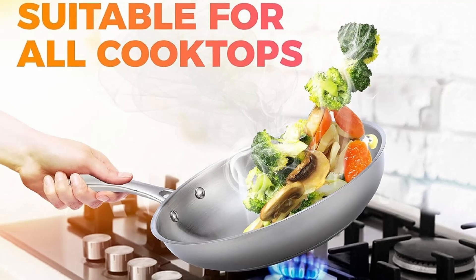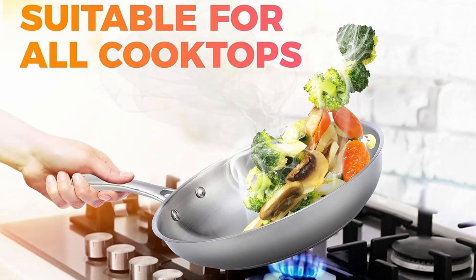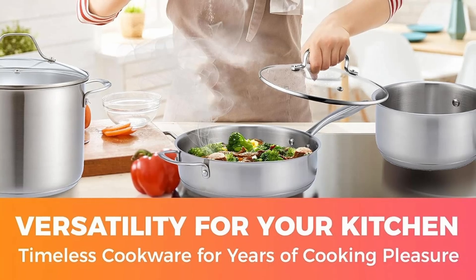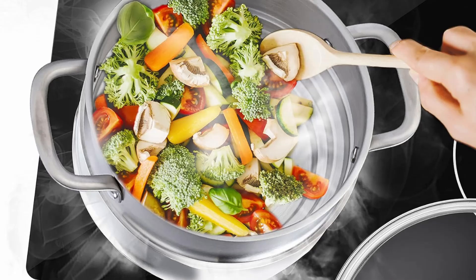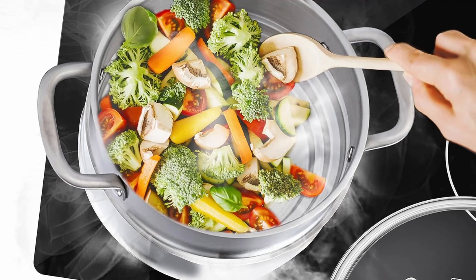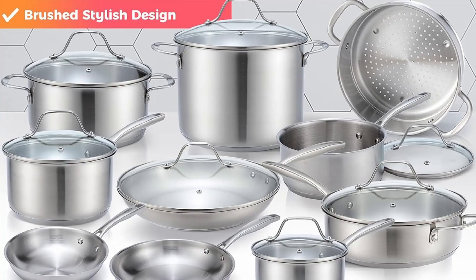Key features that redefine cookware excellence. Comprehensive 17-Piece Set — this set is the ultimate kitchen companion. It includes 1, 2, and 3-quart saucepans, 8-inch, 10-inch, and 12-inch skillets, a 3.5-quart sauté pan, and a 4.5-quart Dutch oven.